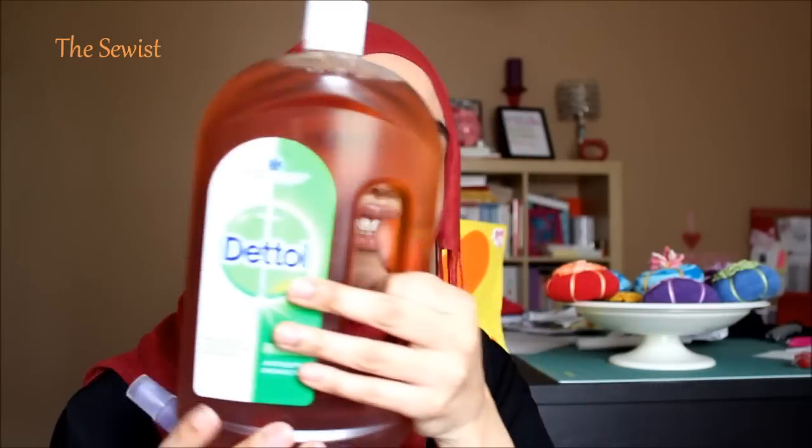What you do is you take an empty spray bottle — this one smells of Dettol. You take a disinfectant; you can use either Dettol or Duck. Then what you do is you fill the bottle about half of it with disinfectant and the rest with water, because it can be quite strong.